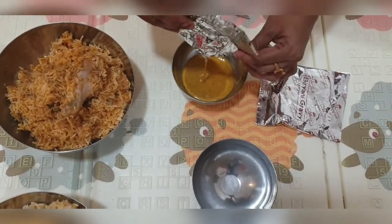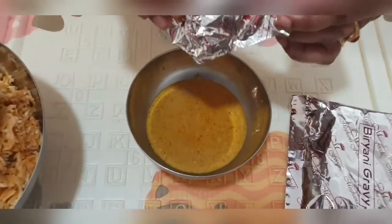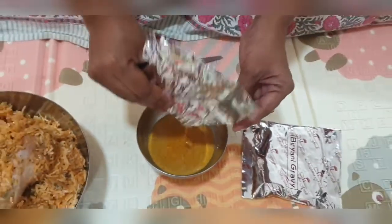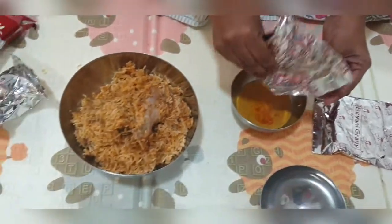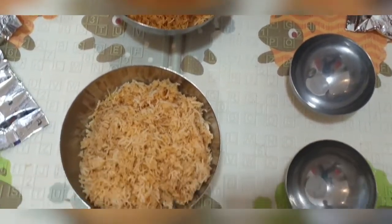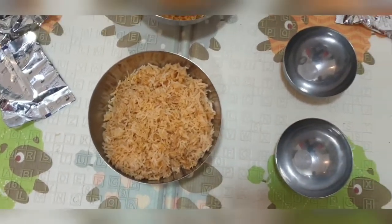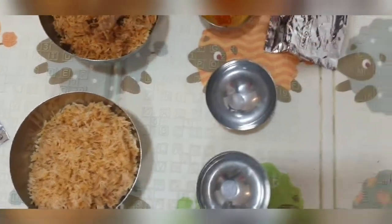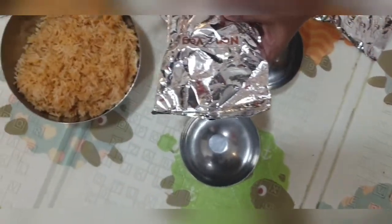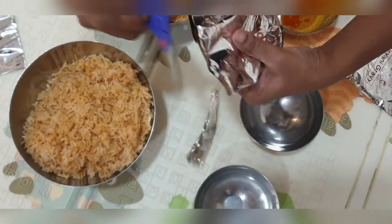You can order from Zomato or Swiggy. In the later part of the video I'm going to show you which biryani I ordered so that you can order exactly the same one. If you like spicy food, I think you should order the chicken biryani — not the boneless chicken biryani — if you want spicy biryani.